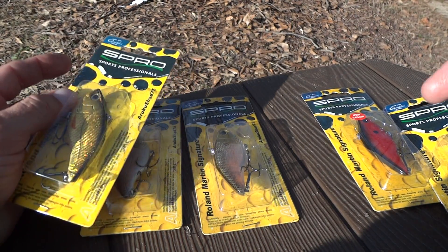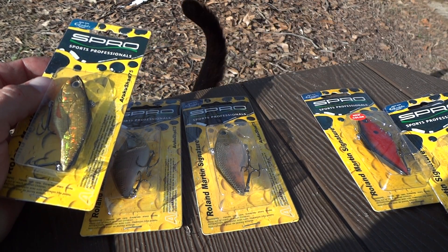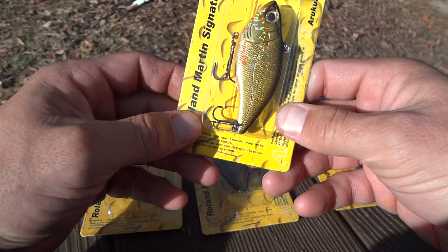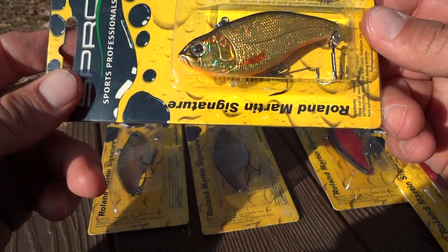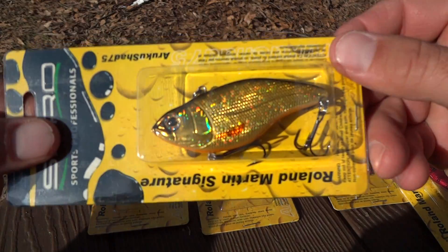Because I combined the shipping I had $2 shipping on the next one, so I was right around 32 bucks for six Aruku Shads in the 75 size, which I thought was pretty good considering I think these are like $8.29 or something.